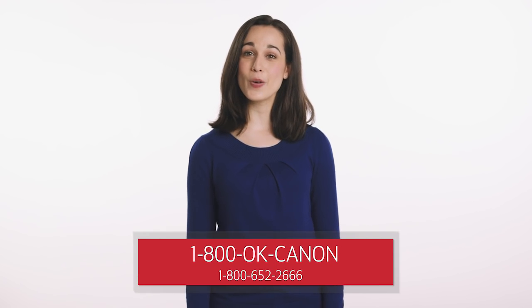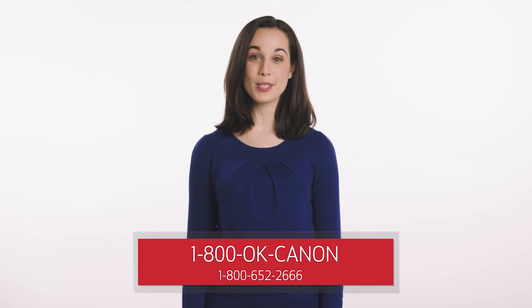I hope I've simplified the wireless setup for you, but if you'd like additional help, you can count on Canon to be there. Simply contact its award-winning US-based customer support team with phone support available at 1-800-OK-CANON, and they'll be more than happy to assist you.